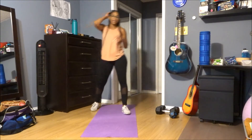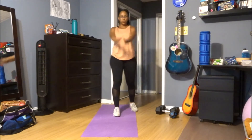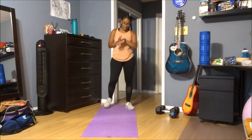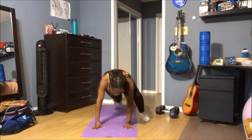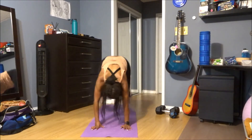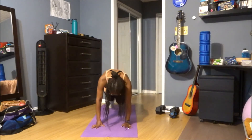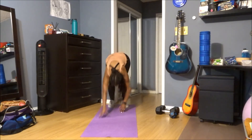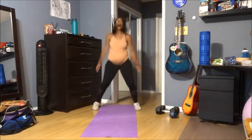One more, that's it! Alright, here we go — in three, two, and one, let's go! Last 30 seconds. Come on, five, four, three, two — that is it! You did it!